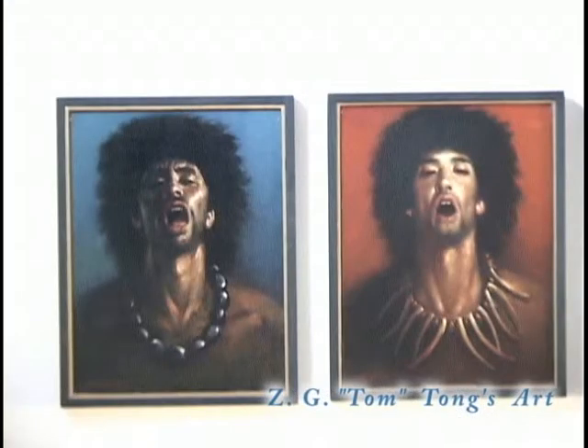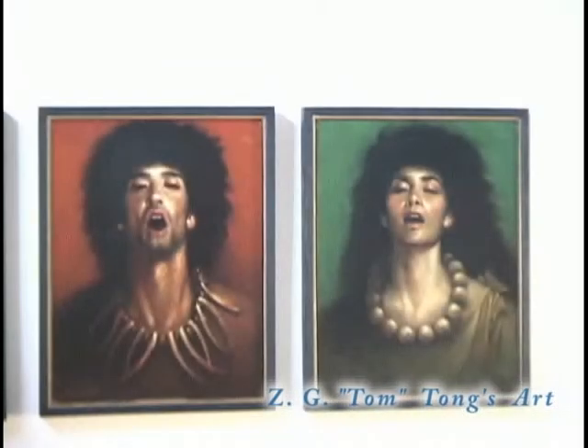So now I've created a lot of paintings that I'm satisfied with. I reduced a lot of details and concentrated on the movement of Hula dancers. It looks different from my oil painting. My oil painting is a realistic style — lots of colors, lots of details.